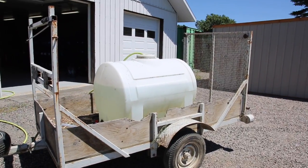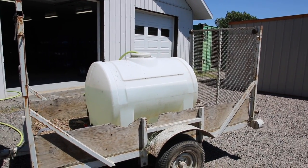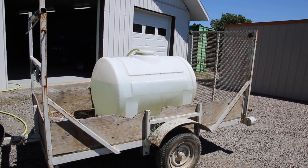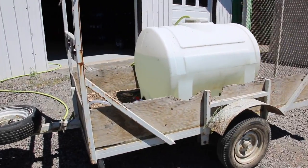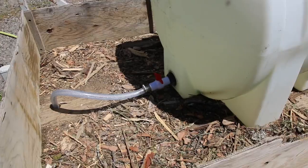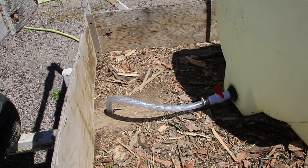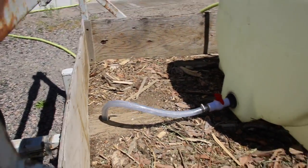I had this tank here — I don't know how many gallons, maybe 250 gallons — and it wasn't doing anything. So I put it in the trailer here, and I'm gonna pull it with a quad. I put a three-quarter inch fitting valve and three-quarter inch hose, and I just drilled a hole through the trailer. I'm gonna show you underneath.